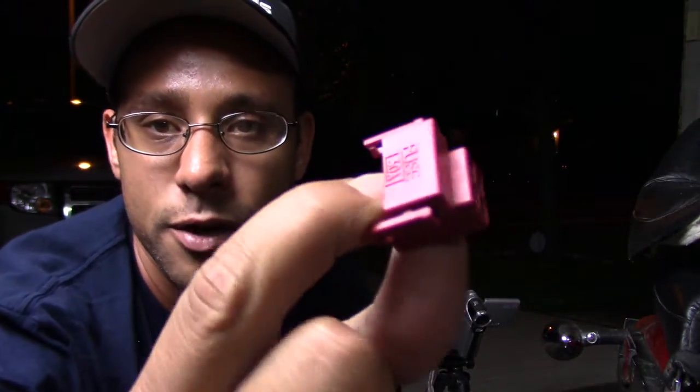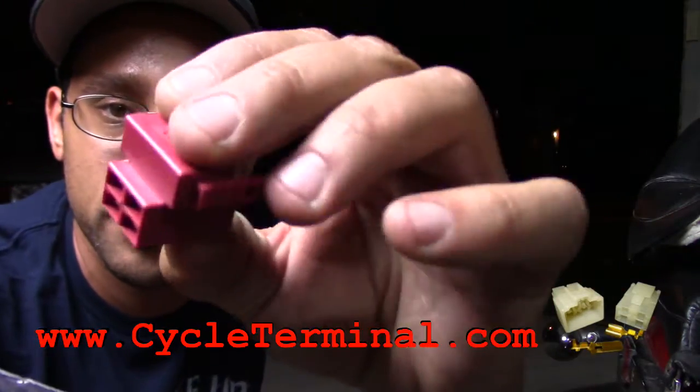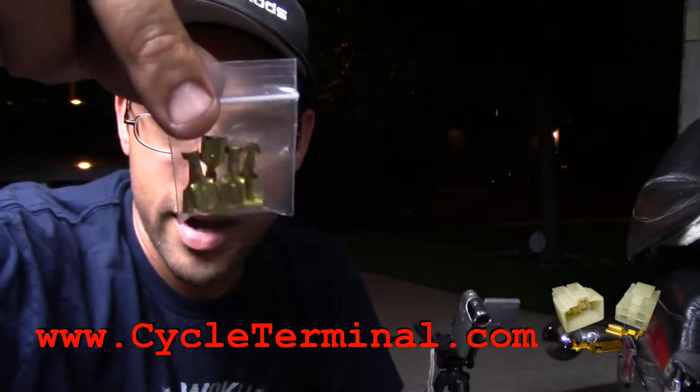Here we go. This is going to be the new plug I got from CycleTerminals.com and it actually came with the spades too, as you can see right here, so I can actually make the plug again. For electrical work I highly recommend that you do it right. You do not want to just splice wires, put some electrical tape on it, and just hope for the best. You want to actually put the plug back together how you found it and do it right the first time, and you won't have problems down the road. This is the actual plug that goes on to the starter solenoid and the actual spades that connect into it.